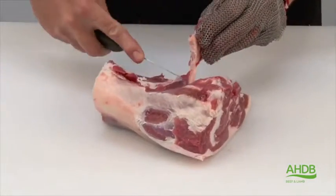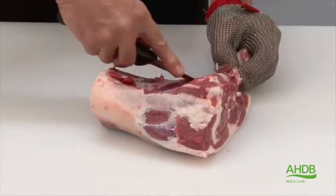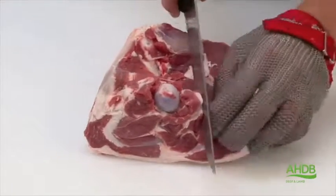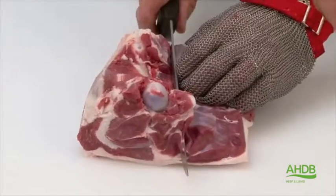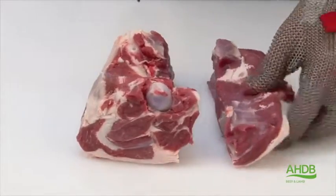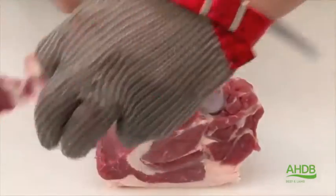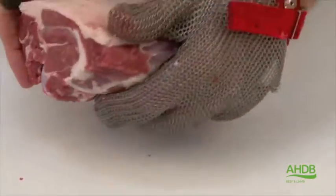Take care not to cut the muscle apart. Once we have done that we turn the muscle block over and take a straight line from the bottom of the femur to the top of the femur, to create a silver side joint. From this joint, which is a mini leg of lamb joint on the bone, we remove any excess fat.